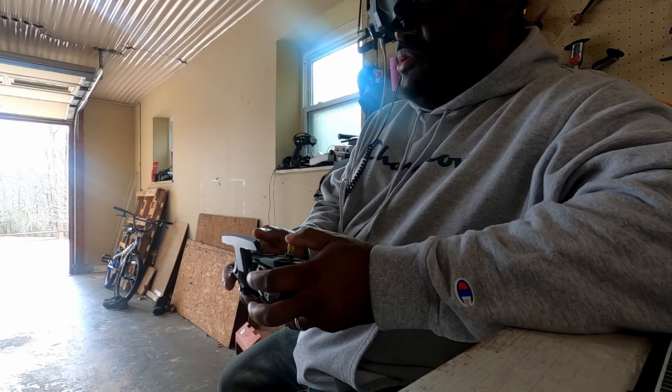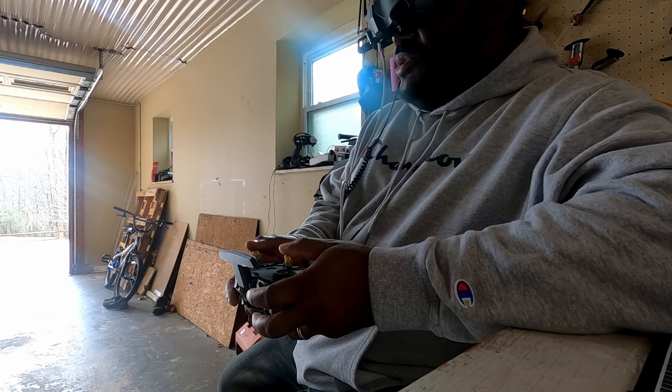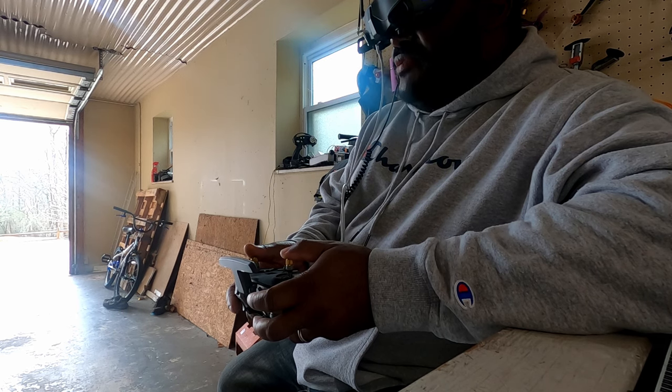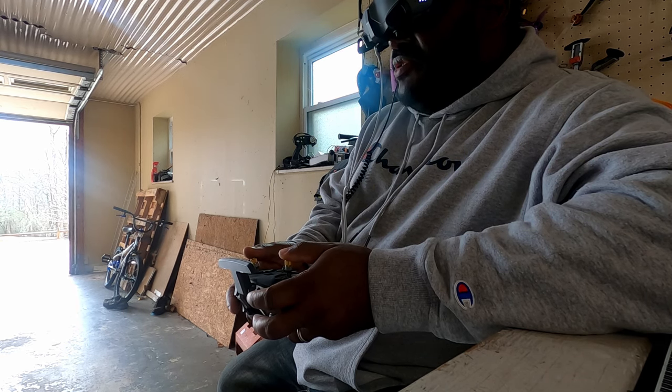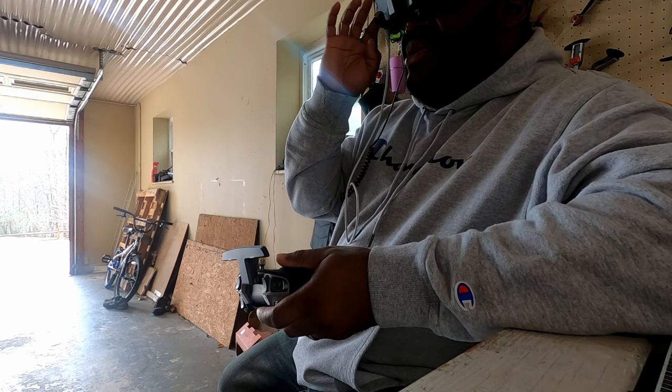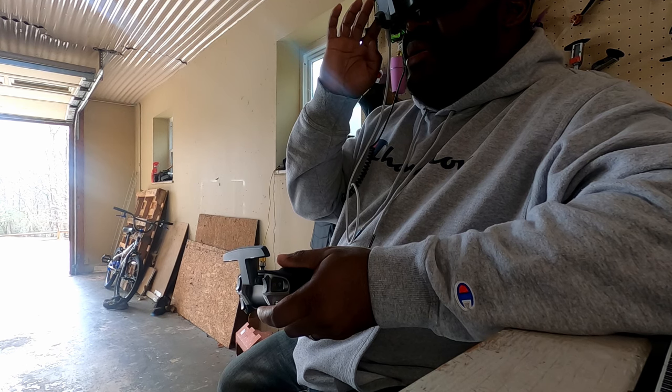Why is it not going into manual mode? This is the first time I've flown this drone since I updated it to the latest firmware — not sure if that has anything to do with it. If I can't go to manual mode, this video is pretty much worthless. I think I may know why: since I did the upgrade, I may need to go in and reactivate manual mode.